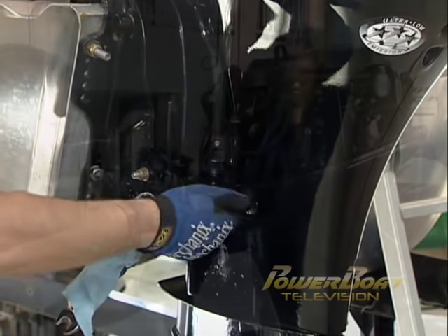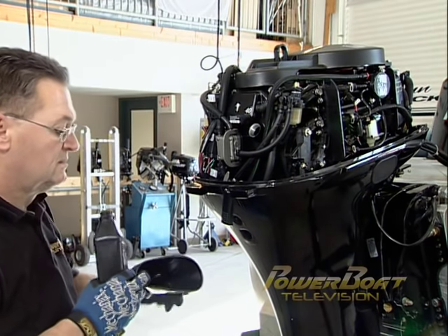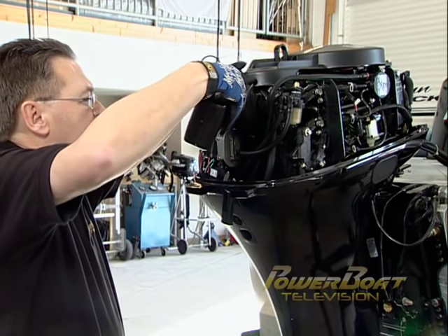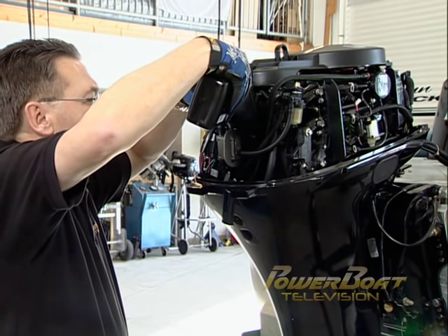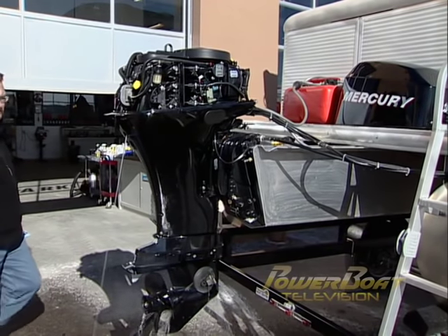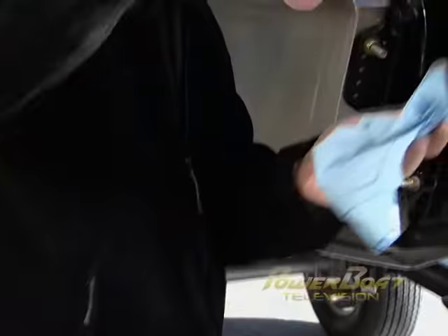Finally, reinstall the drain plug. The oil fill cap is conveniently located on the back of the power head for easy access. Make sure you use a funnel to avoid spilling the oil, and fill the crankcase with the correct amount and the specified grade of OEM oil. Finally, reinstall the cap, run the motor, and re-check that the oil is at the correct level on the dipstick.